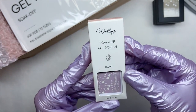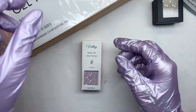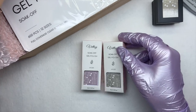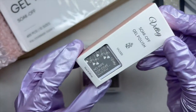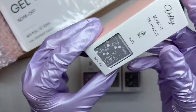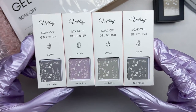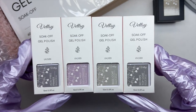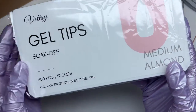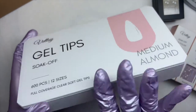The next items are the liquids, all in 15 ml bottles: the nail prep dehydrator, the base coat, the no-wipe top coat, and the acid-free nail primer. I actually forgot to use the no-wipe top coat — I'm just now thinking about it — but those are the liquids we'll be using.